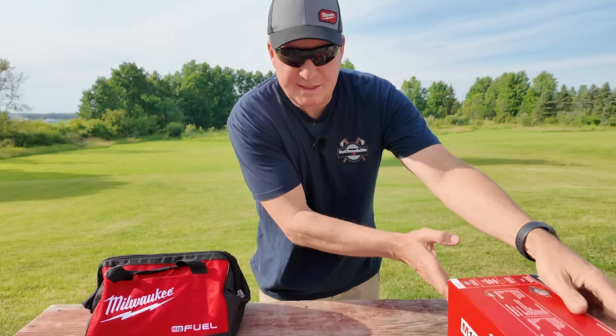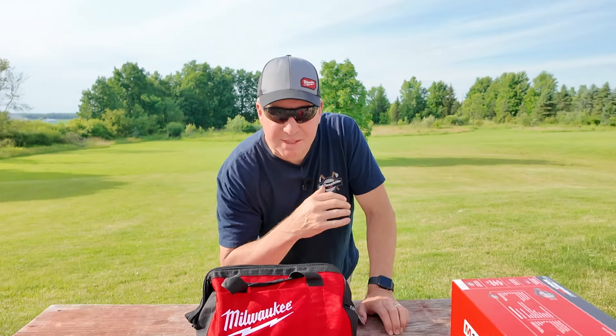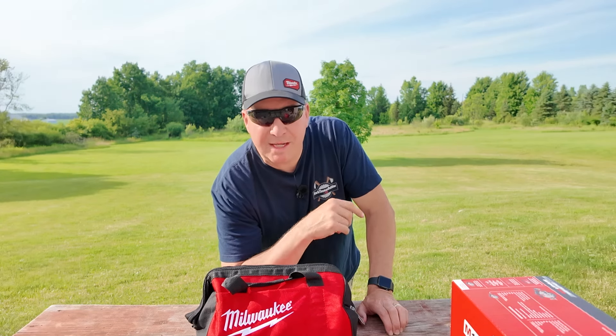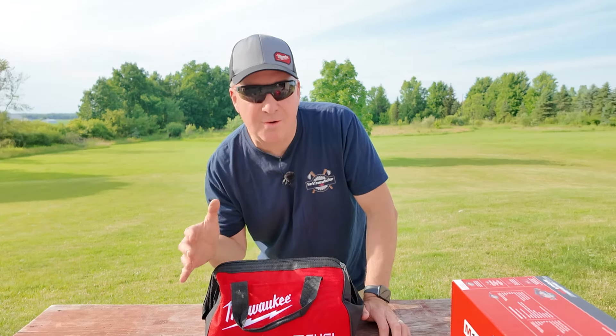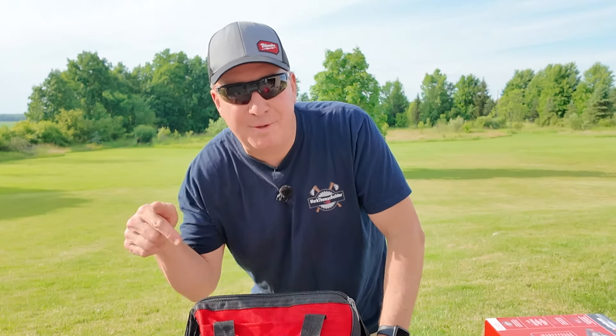When you open up the box, everything is included in this tool bag right here. I'm personally not going to store it in this — I have a pack out that I'm going to put it in, so stay tuned for later in the video. I'll show you which one I chose. If you had this saw, would you store it in the bag or in a pack out? Let me know down below.